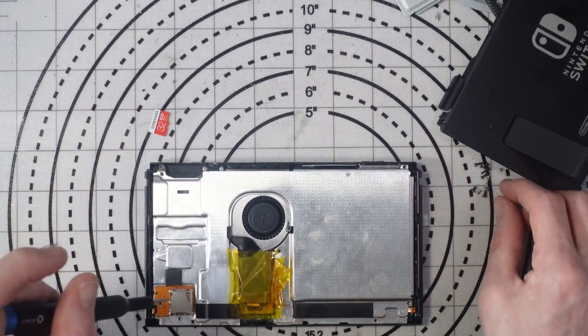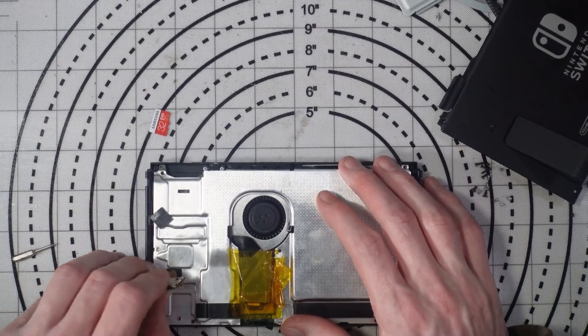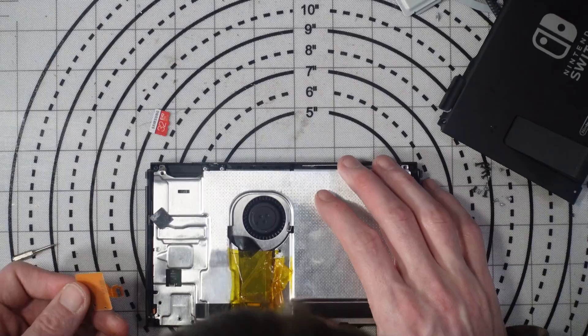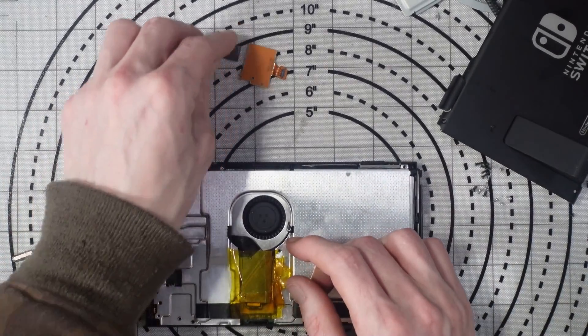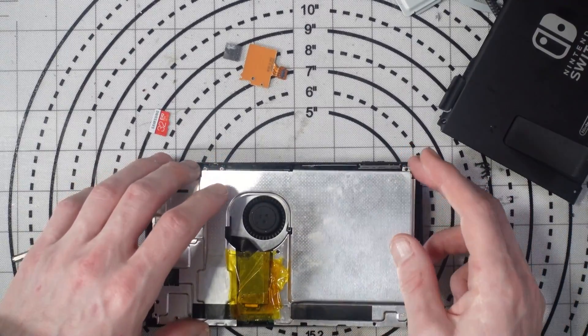Oh wow — the connector has just come completely off. Okay, well, interesting. There's no connector on there now, so this might need a little bit of trace repair.